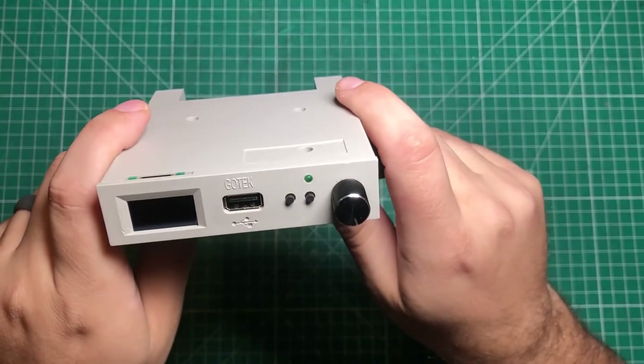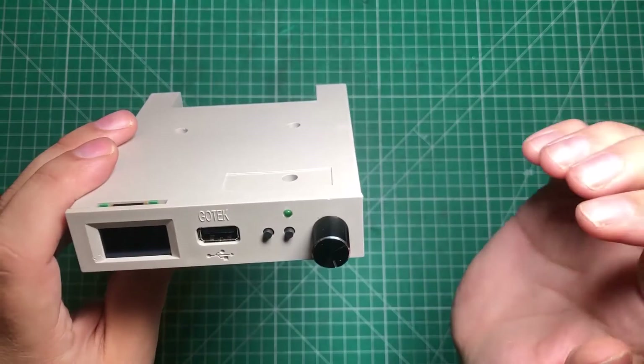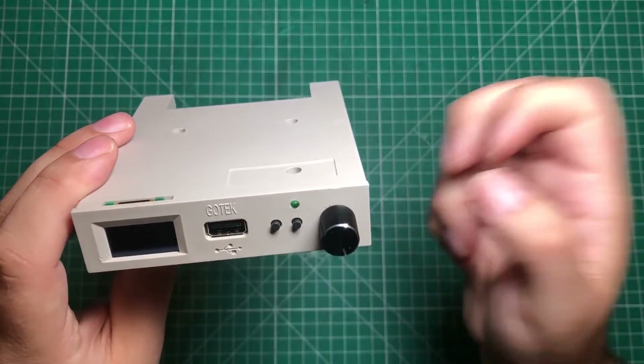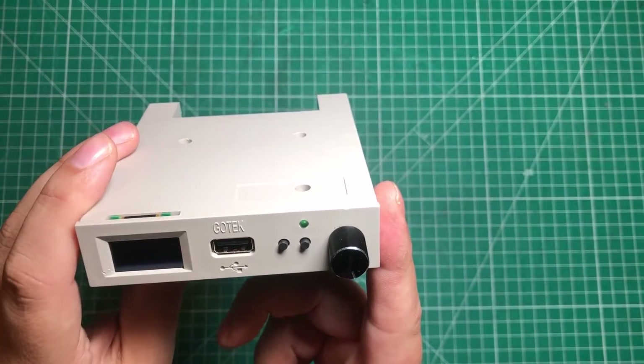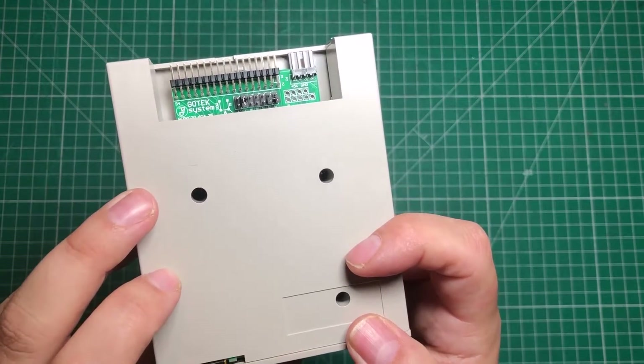Hello everybody, I hope you are having a fantastic day. I am having a great day because I've done something that I've wanted to do for a long time — I've hooked one of these cheapo GoTeks up to an Apple II, so let me show you how I did it.